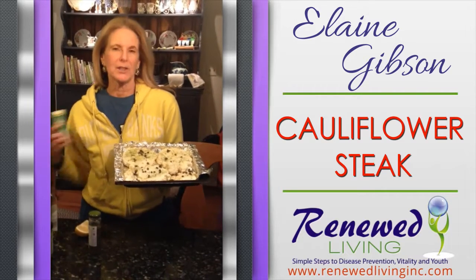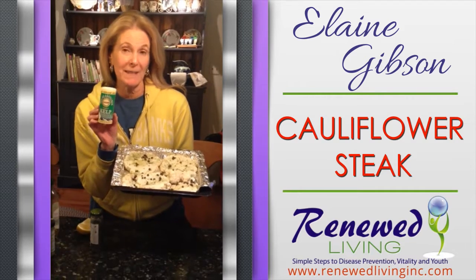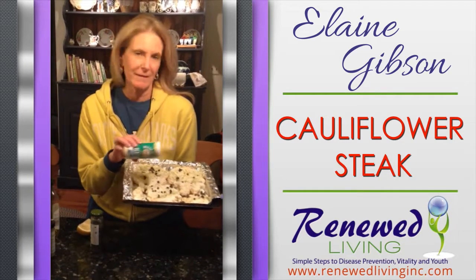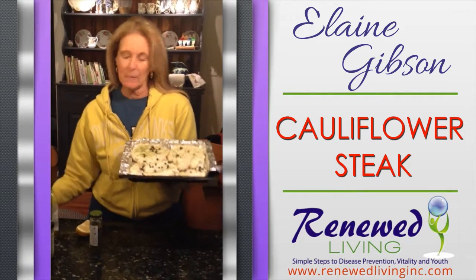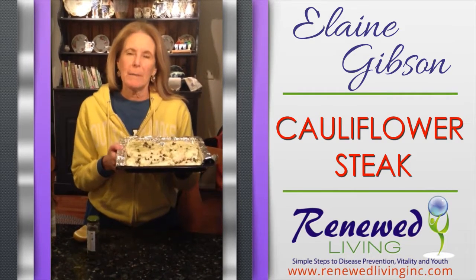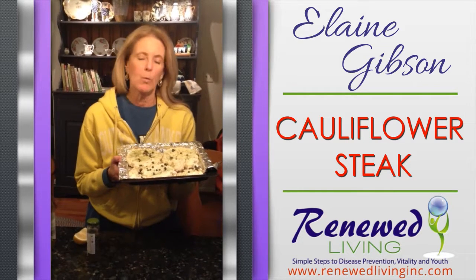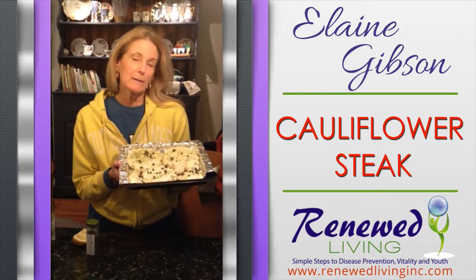And this is a great way — shh, don't tell them — to just sprinkle on something like kelp. It doesn't really taste, but boy, the benefits are amazing. So I'm going to pop it in the toaster oven for about 20 minutes on 350, and we will have a wonderful roasted cauliflower steak dinner.